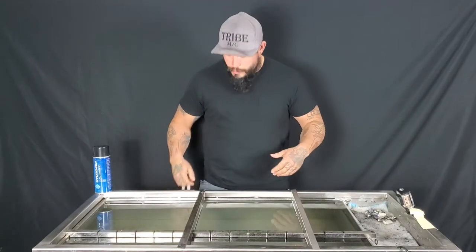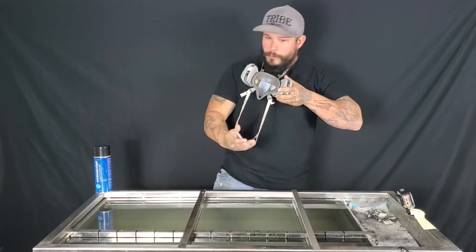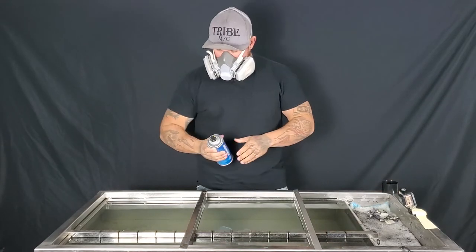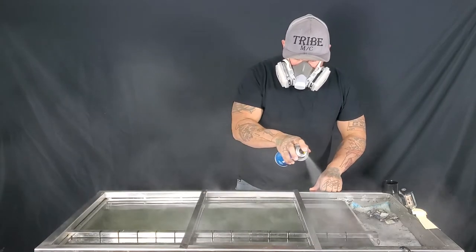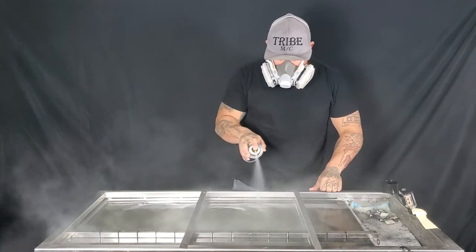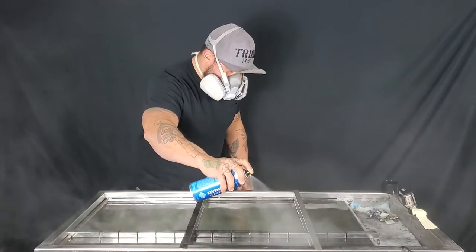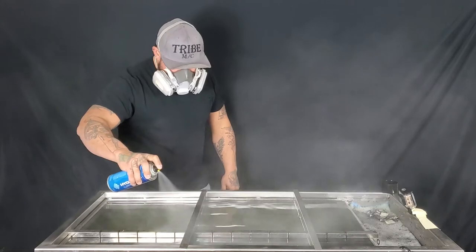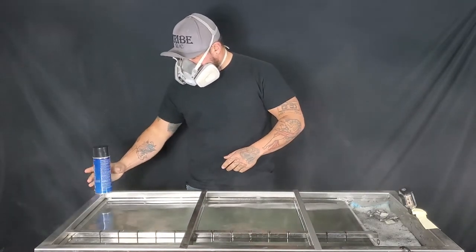Alright guys, now we're going to do that on the water. Make sure you wear your masks — always have the proper PPE on. Now we're going to go live with some film.